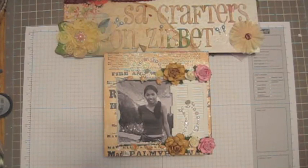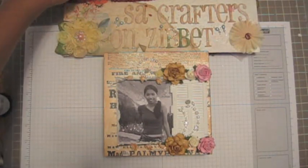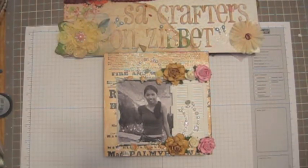Hi guys, Sasa Crafters. Okay, time to go back for my challenge. I was so busy guys.